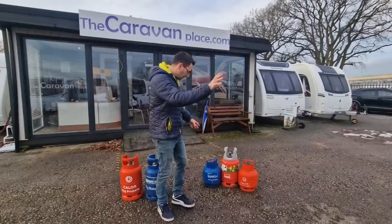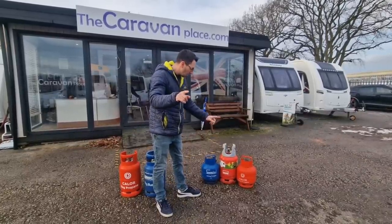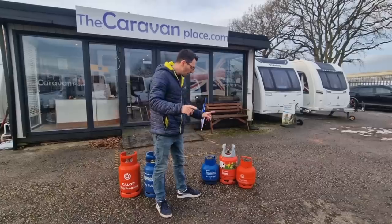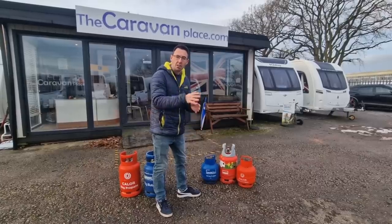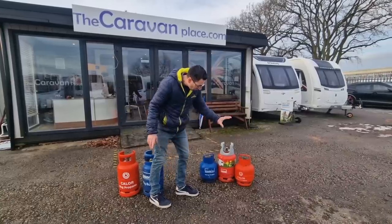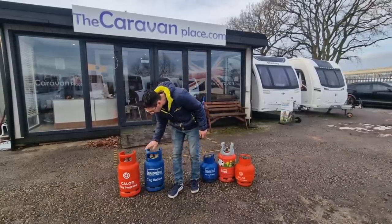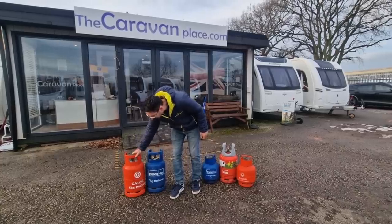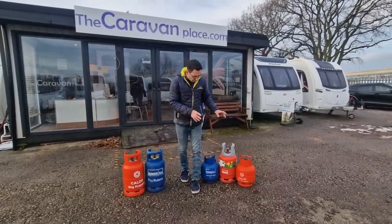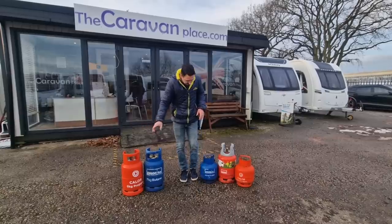Colorgas have stopped all of these bottles, so you're not going to be able to get these bottles refilled or replaced from the first of February. If you've currently got these bottles, you're going to have to swap over — try the 7kg or the 6kg, and they will do a like-for-like swap, so any of these bottles you can swap for either of those.